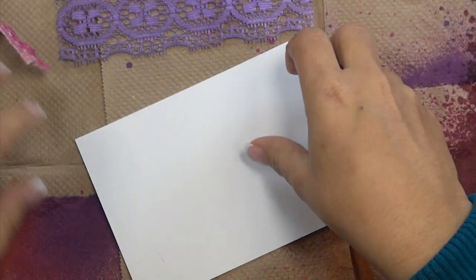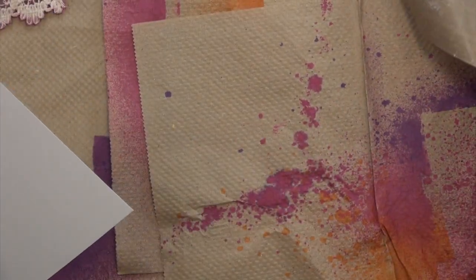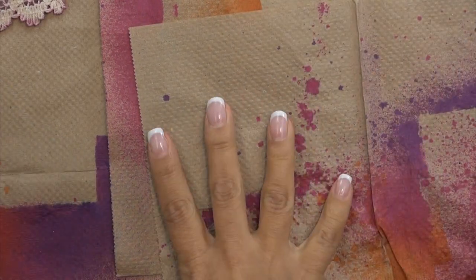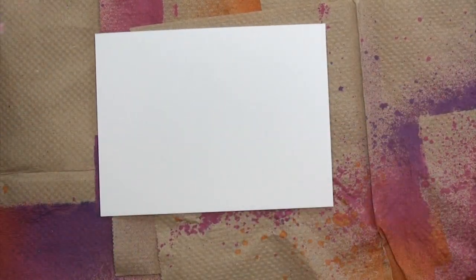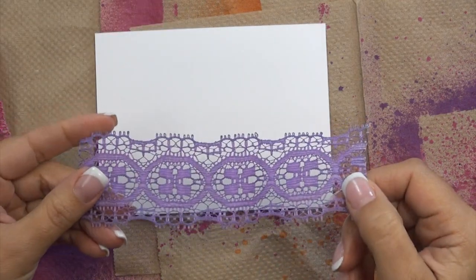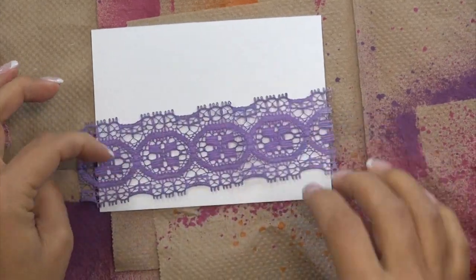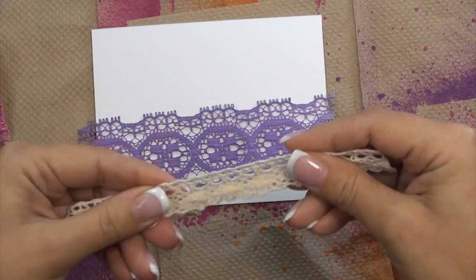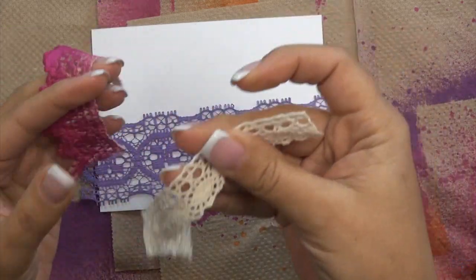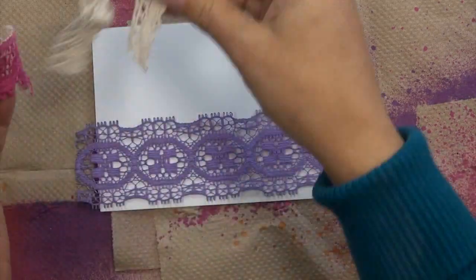For this technique I'm starting with a 3 7/8 by 5 1/8 inch piece of white cardstock. I'm working on my Ranger non-stick craft mat and I have some paper towels here, with my cardstock on top of the paper towels. To create my mask I'm going to be using lace — you can use any kind whatsoever. These ones I've already used, here's a fresh piece, and these two are from Melissa Francis, while this one is just a random trim from my stash.